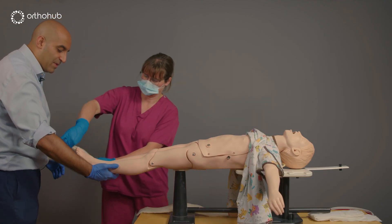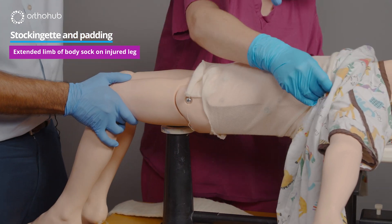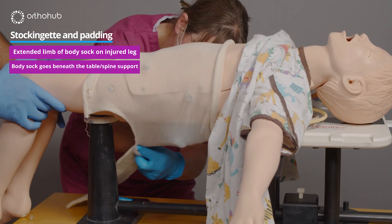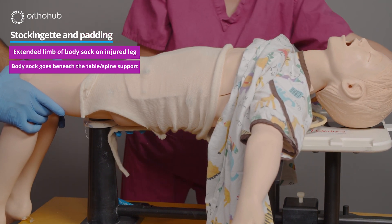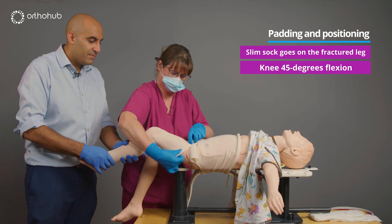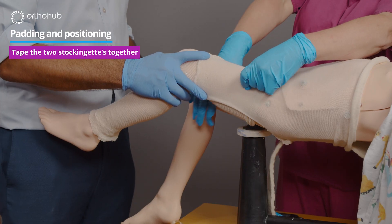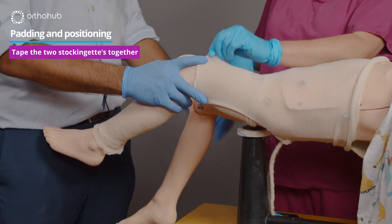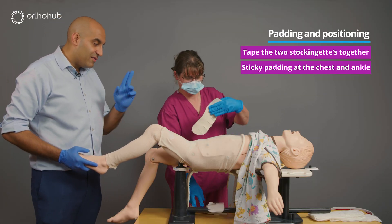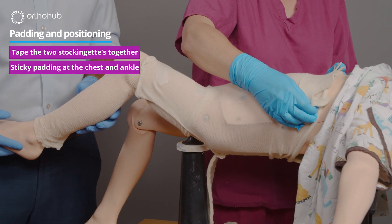This is the body stockingette with the long limb going down the fractured leg. You lift the child slightly, bring the proximal part up to the level of the nipples and stretch it down. We place some extra felt at the back since the child will be spending significant time on their back. We also use sticky felt cut into long strips, placed at the top and at the level of the ankle.